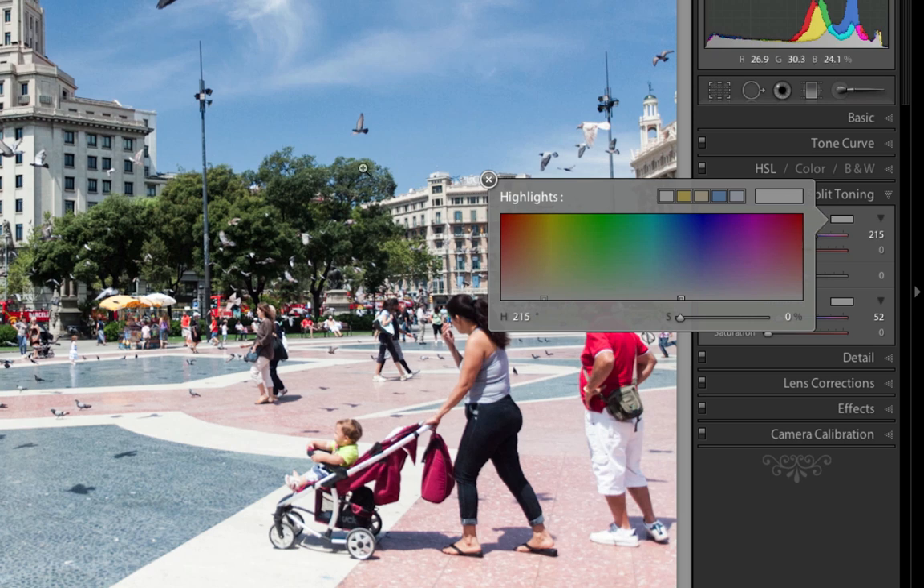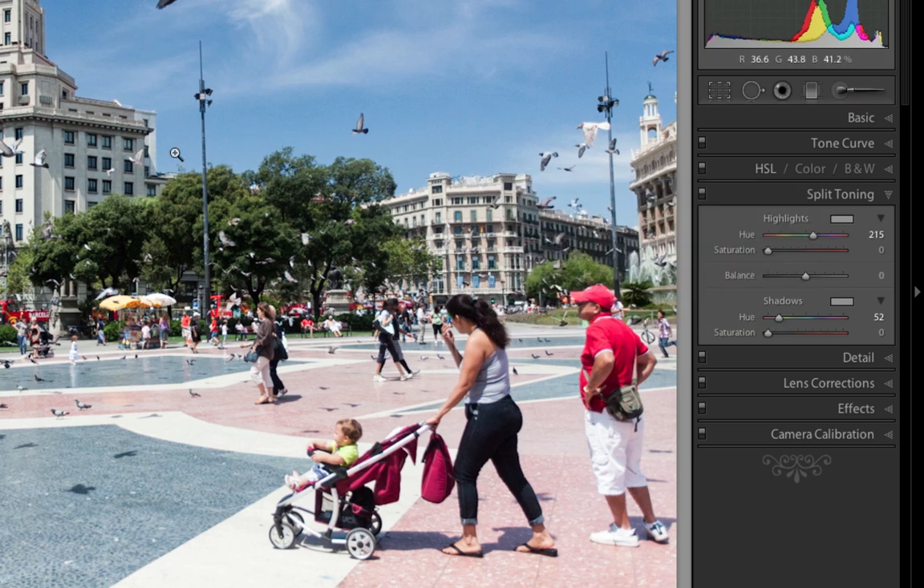Depending on the feel that you want for your image and depending on how the shadow and highlight balance is within your image, you want to choose a color for your highlight and sort of the opposite color for your shadow — so a warm color for your highlight and a cool color for your shadows, or vice versa.